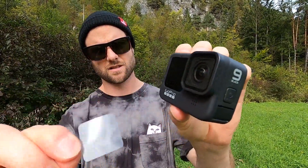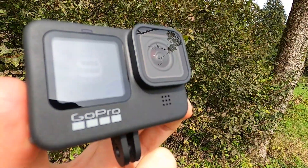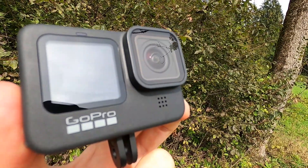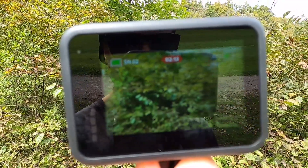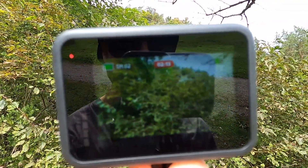My first impressions are that the GoPro is definitely bigger — it seems just slightly larger than the old GoPros. There's a front-facing camera now and a larger back screen. With the front-facing camera, if I'm filming myself I can actually see myself in the video, and the much larger screen at the back helps for lining up a shot.